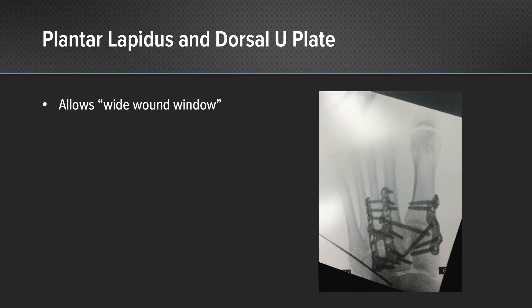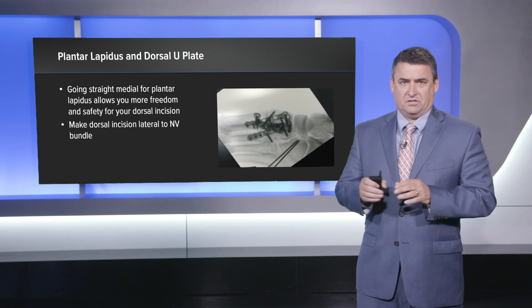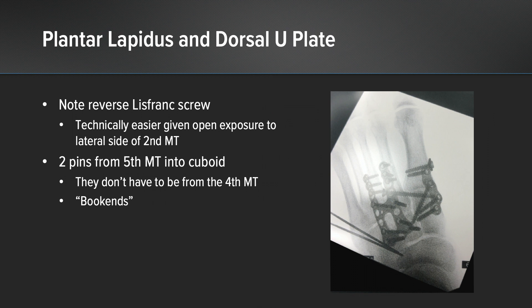The nice part about this is you can use that plantar Lapidus plate and then the dorsal U plate, which allows a wide wound window — really important for these high-energy injuries that have a lot of swelling. That's our final construct. You can see the reverse Lisfranc screw going from the base of the second metatarsal into the medial cuneiform, holding the Lisfranc joint together. Then we have a plantar Lapidus plate through a medial approach and the dorsal U plate placed with a dorsolateral approach.